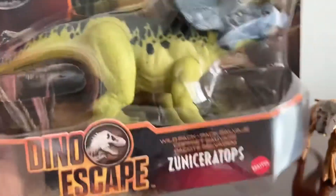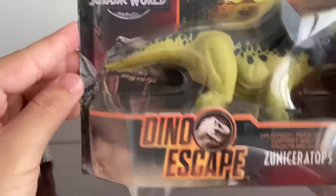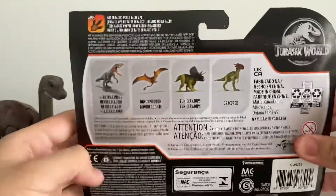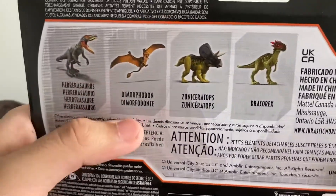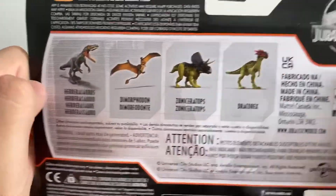First let's see the box. This packaging is pretty good. We have Velociraptor Blue and the Dino Escape logo. Take a look at the back of the box — we have the Herrerasaurus and Dimorphodon, Zuni Ceratops, and Dracorex. If you guys want me to review these, let me know down in the comments below. You can also see the barcode. So let's unbox this.